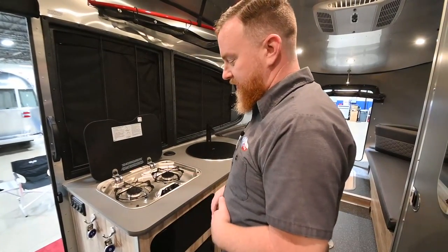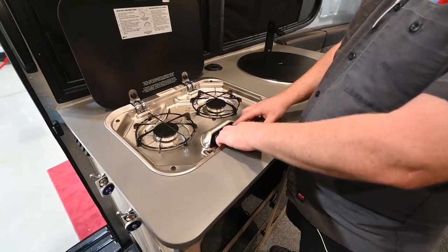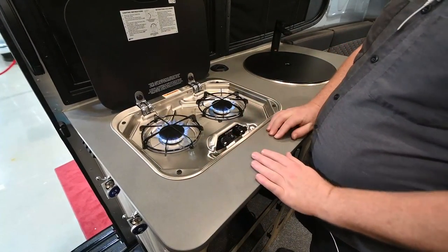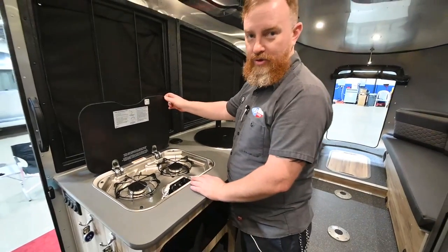We've got your range right here. One thing I will suggest about the range is that you go ahead and click the igniter before you turn the knob — if there's gas there, it will light immediately. Remember, the lids on these ranges are made of tempered glass, so you want to let them cool off before you shut them down.